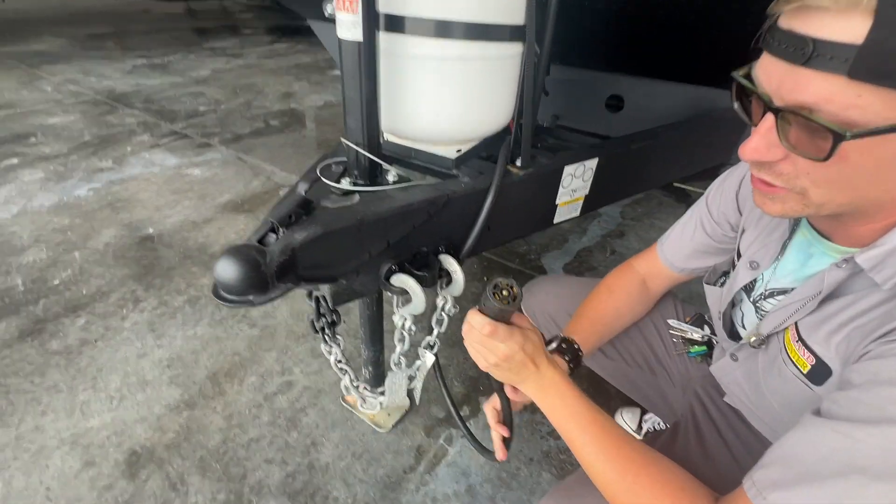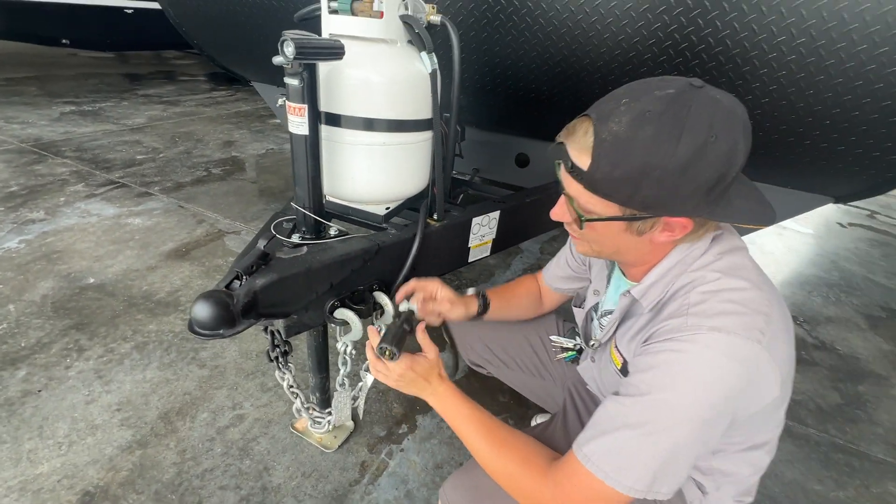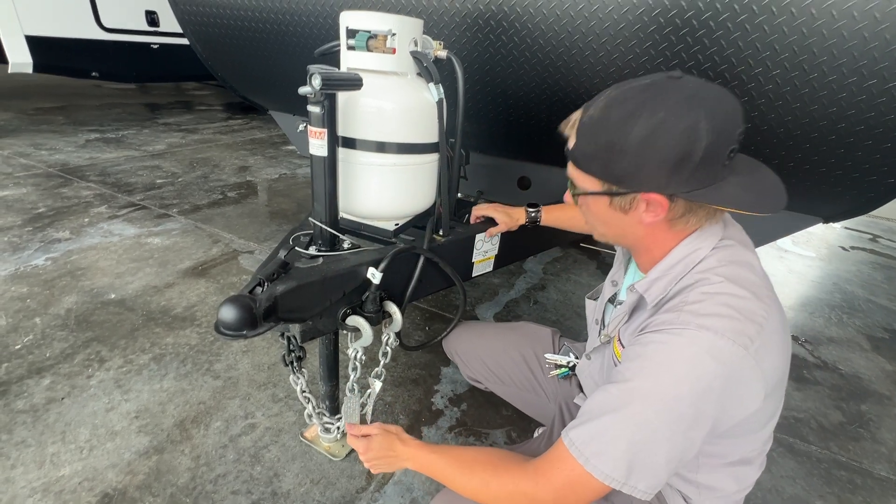Down here you've got your seven-way connector that's going to hook up to your vehicle, which is going to allow you to have brake lights and turn signals and stuff like that on the back of your camper.